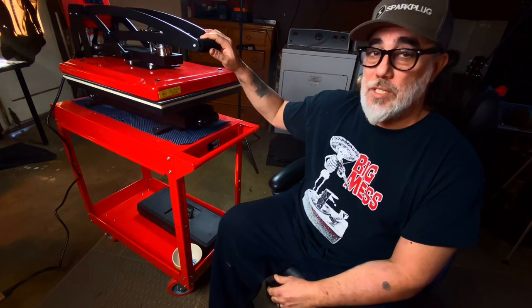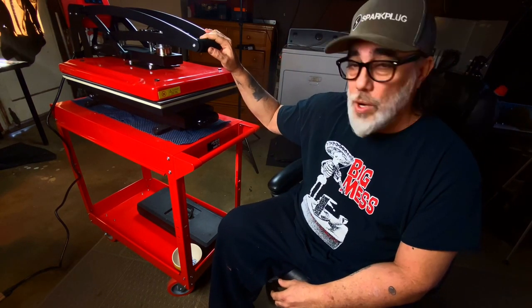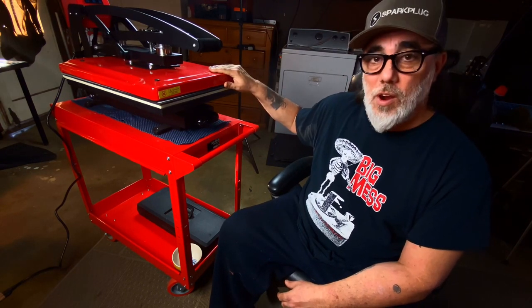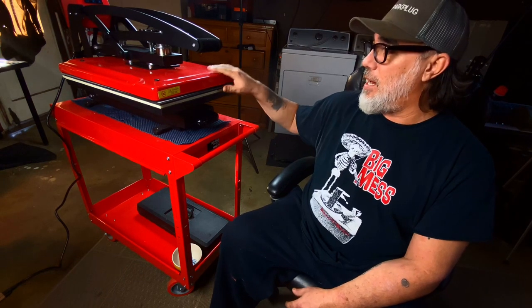So what are my final thoughts? The pros: super easy to use, really nice high-end features, and it looks like a Lamborghini or a Ferrari — it just looks so cool on the cart. It was such a big improvement.